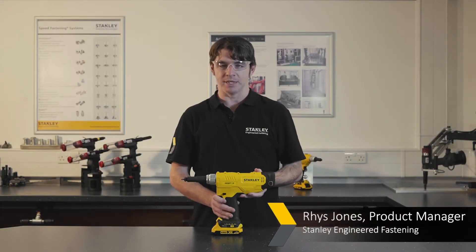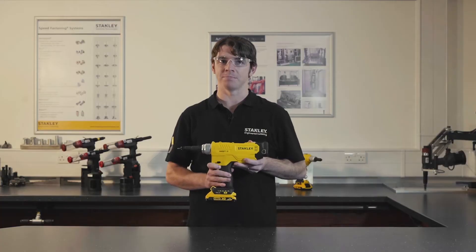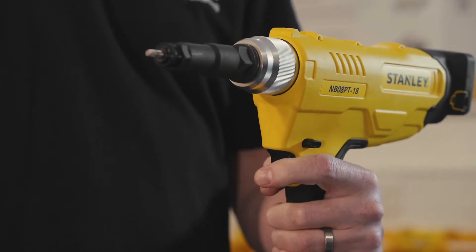This is the NB08 PT-18, a battery-powered blind rivet nut tool. It's the first battery powered blind rivet nut tool in the Stanley Engineered Fastening range and it's a perfect tool for multiple applications and multiple nut sizes.